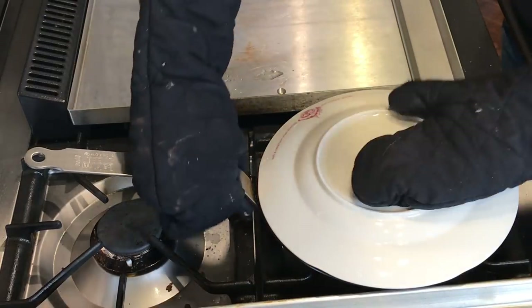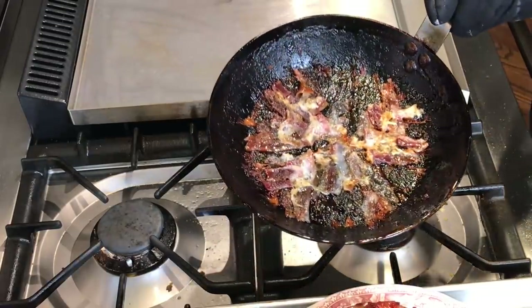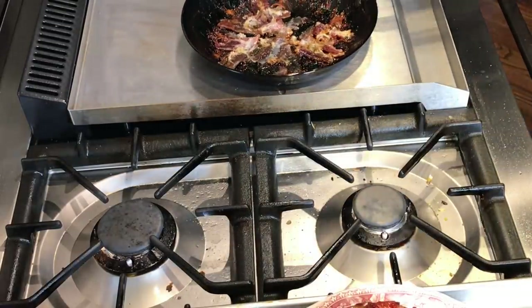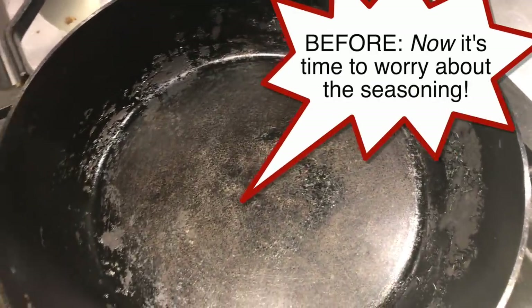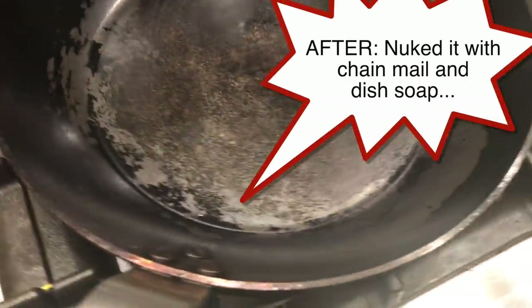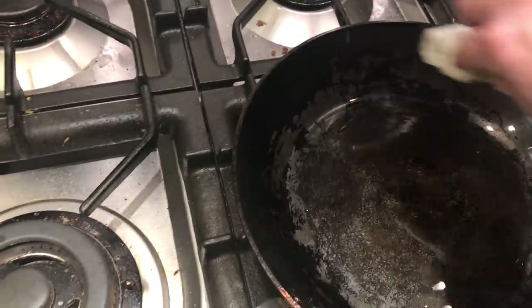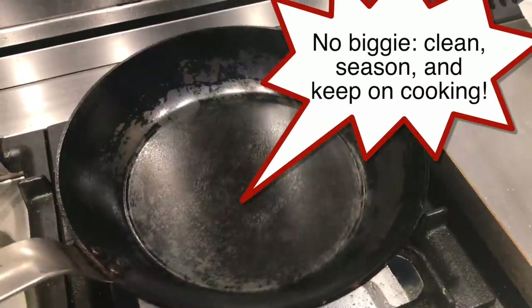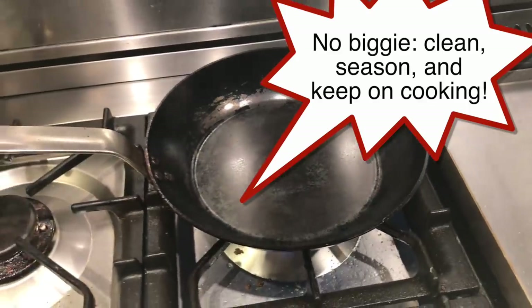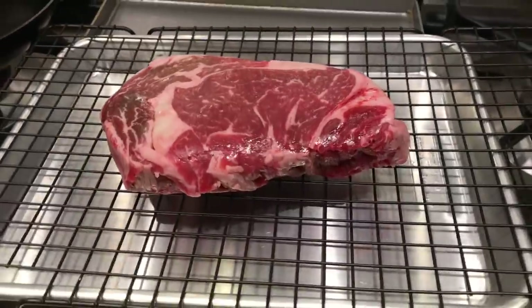Some of the sticking was my fault — in my haste I forgot to run a spatula under the tart before turning it out. But there was significant sticking on the bottom: lost some bacon, and cheese had melted out and baked onto the surface for three hours. I had to use a chainmail scrubber, a sponge, dish soap, and hot water to scrub the pan. Not a big deal though — a maintenance seasoning on the stovetop took less than 10 minutes and the pan was re-seasoned and ready to go.